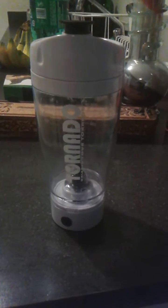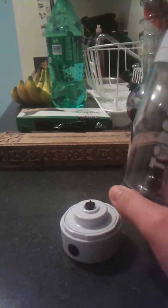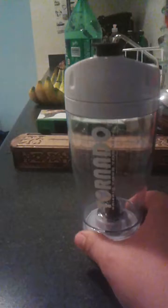Hey guys, so today I'm going to be doing a video of this tornado shaker that I just bought. I actually bought the two-parter so the motor comes off of it and then the lid also comes off of it. So I'll be doing a short demonstration of how this is done and I'll be using Kool-Aid.